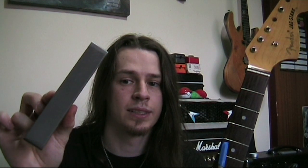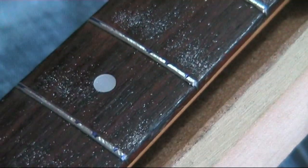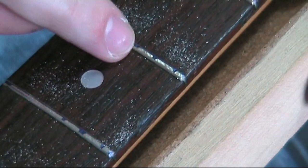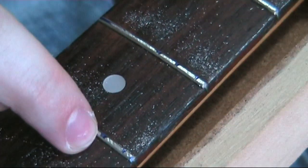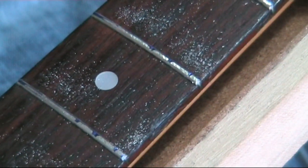Here is the fret leveling file — it has teeth in one direction and it takes off the surfaces of the frets to get them down to a nice level. I've started the fret leveling process here so you can see all the material that's been coming off the frets. You can also see the blue points on the frets where those are the low bits still remaining. The blue pen is so important because I can clearly see which points in the fret are still low compared to what I've already taken off.